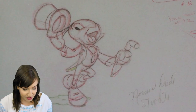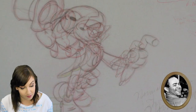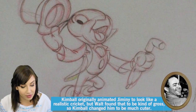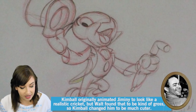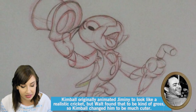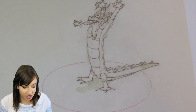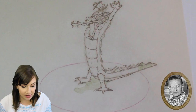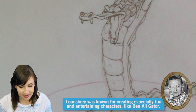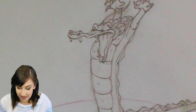So next is a Jiminy Cricket animation drawing by Ward Kimball. Jiminy Cricket was designed and animated by Ward Kimball and was a lively, late-in-production addition to Pinocchio. The conscientious Cricket instantly became a Disney icon, hopping across other productions through the years, including the Mickey Mouse Club TV series. This is a Ben Alligator animation drawing by John Lounsbury, 1940, obviously from Fantasia from the sequence The Dance of the Hours. And this was apparently the animator's own favorite character in action.